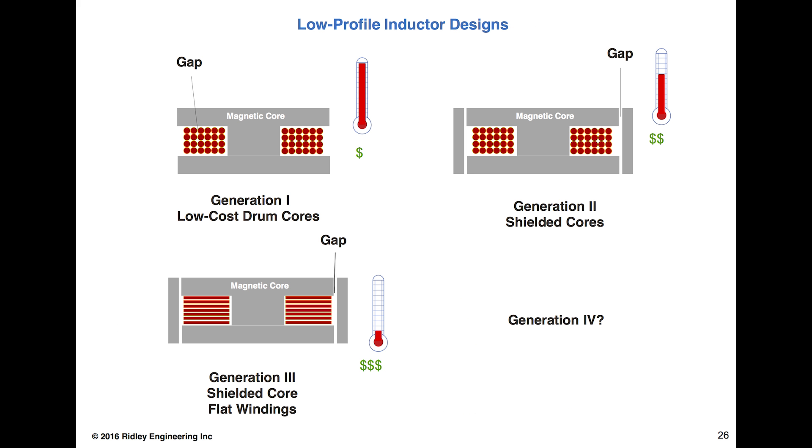As these things have been happening in the industry, the magnetics vendors have responded — always a little bit later than needed, but they have responded. We've had three generations of off-the-shelf cores. Generation one was lots of thin wire sitting inside a drum core — many layers, very cheap to make, still around. But they're very poor AC inductors because you've got many layers, which violates everything you should do with proximity loss. All these turns are sitting inside the gap of the inductor, getting very hot.